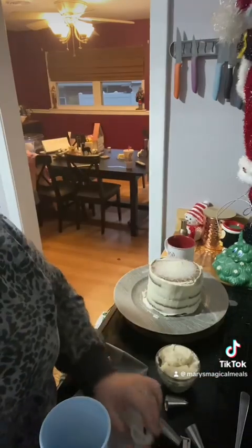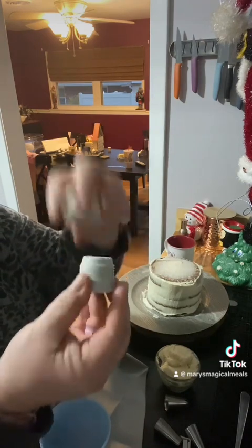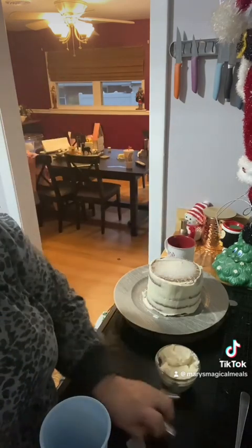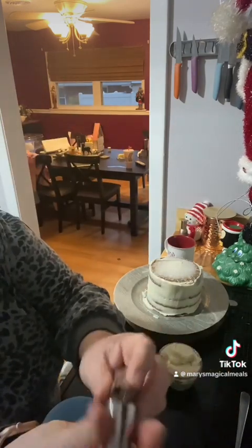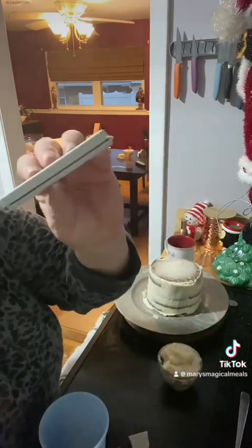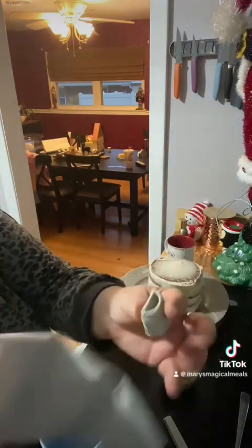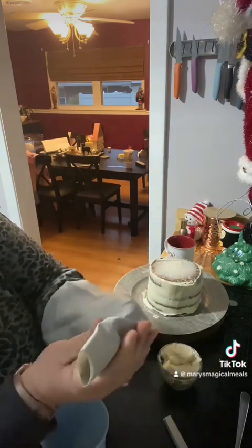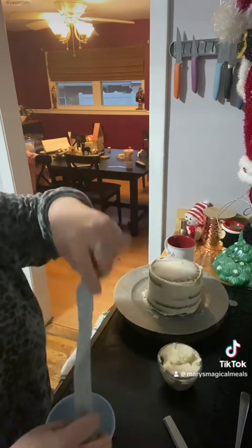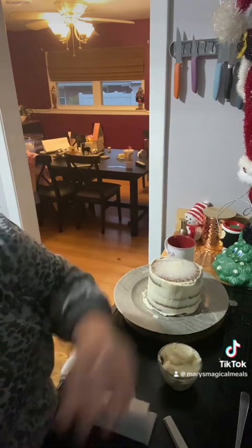The dual piping bag comes with this attachment that unscrews into two piping bags, three different tips, and a clip to keep the bag together. What we're going to do is add one of these tips into each of the bags — just like that.